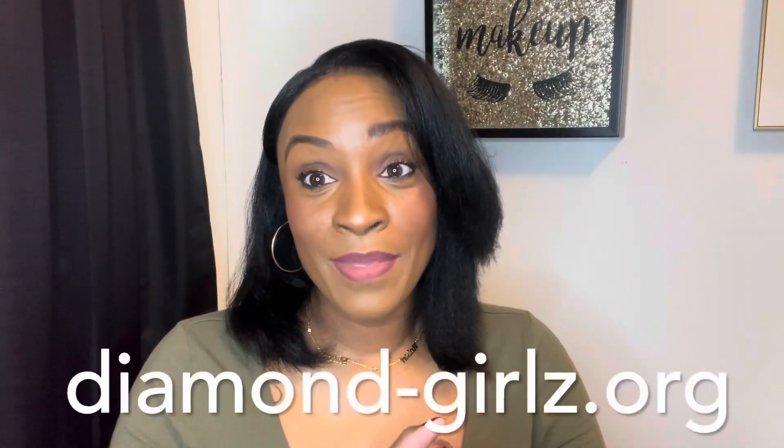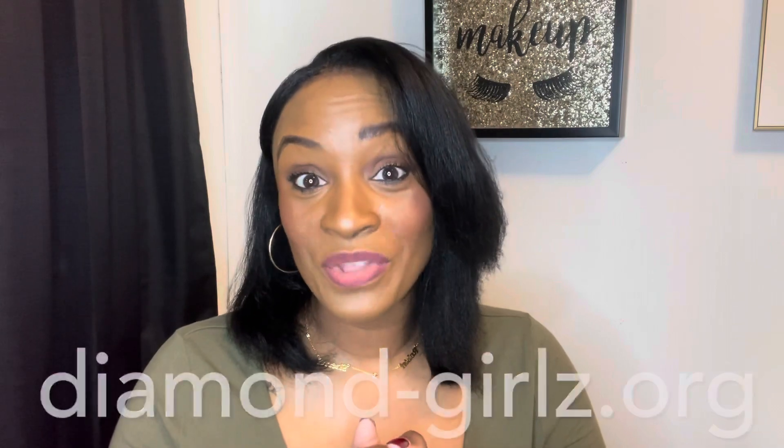Like I said, I've been in business for a couple years now — it's just me and my three daughters, and we are a small Black-owned business. I just wanted to give you all that information in case you wanted to purchase. Our website is diamondgirlsz.org. I will put that information in the cards down below as I always do.